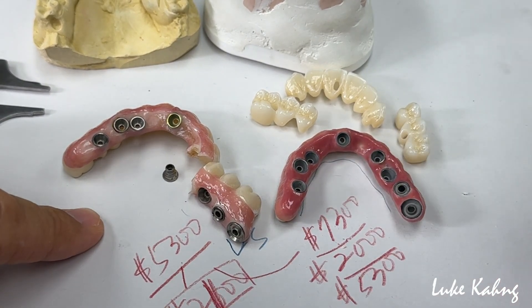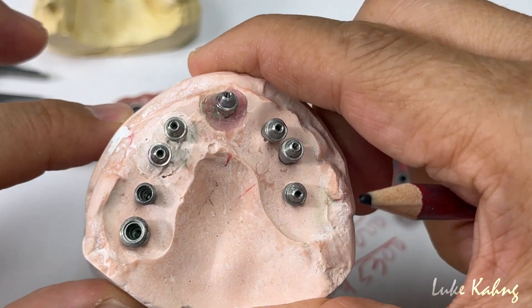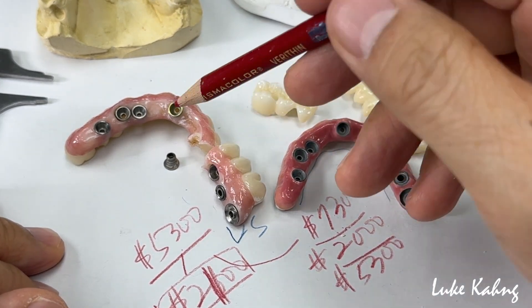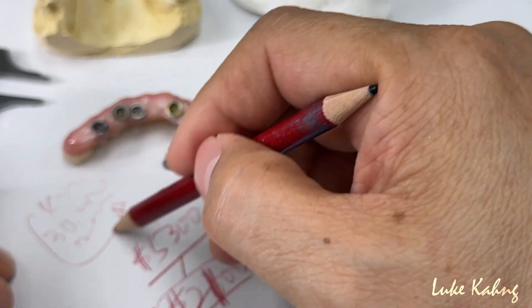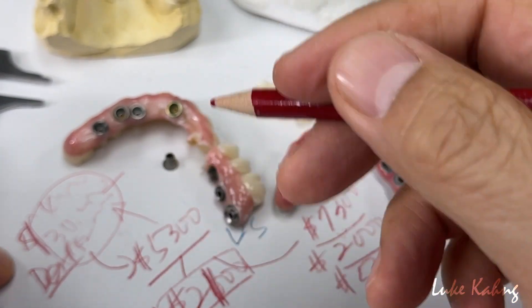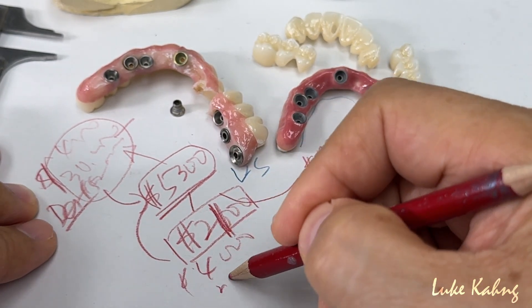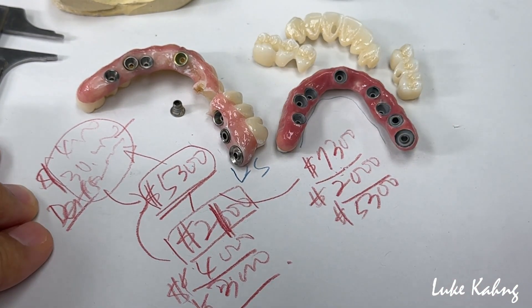The more affordable option does work, but the issue is patient situation — whether they're dealing with multiple implants and coming back six months, one year, three, four, or even five years later. The patient pays the dentist $20,000, $30,000, or $40,000 — whatever the dentist fee is. The doctor can choose their lab; lab costs from other labs might be around $3,000–$4,000 depending on the technology and final aesthetics.